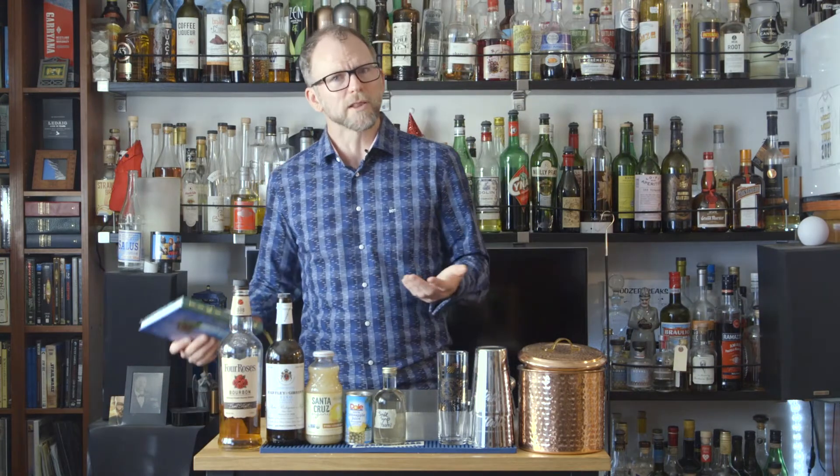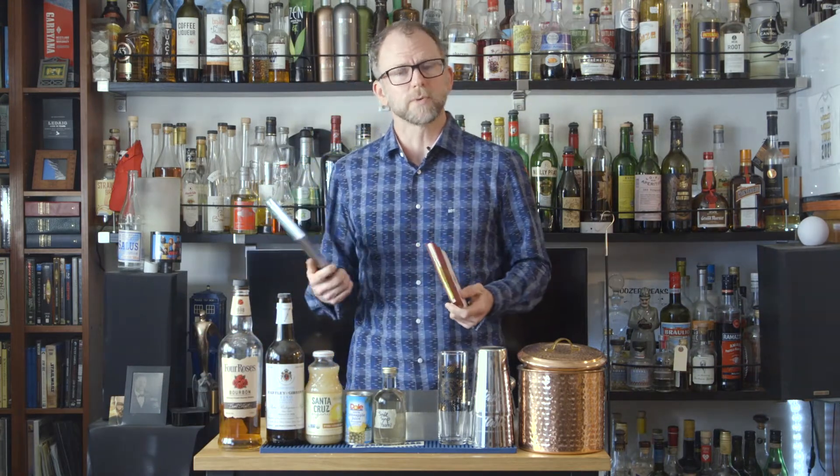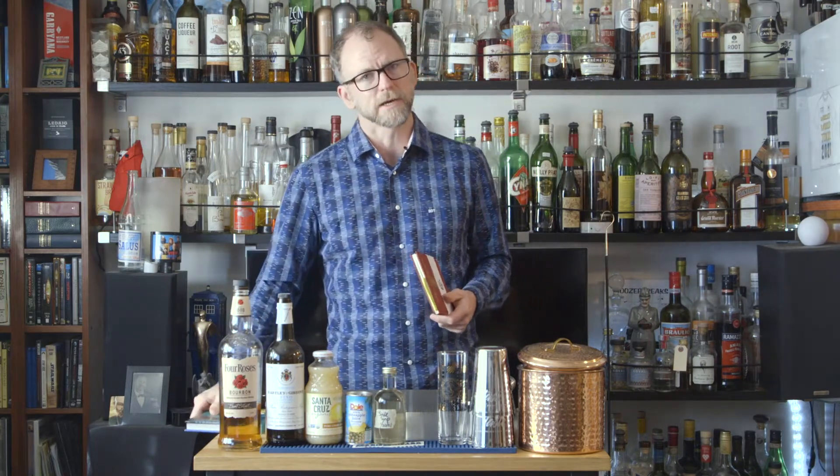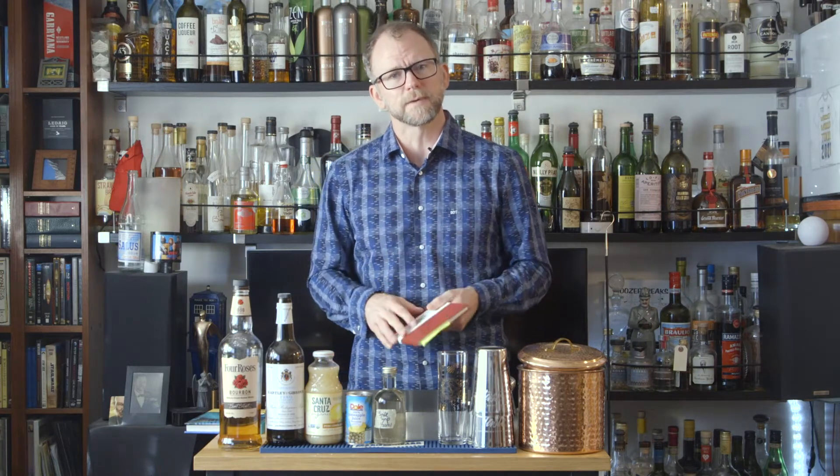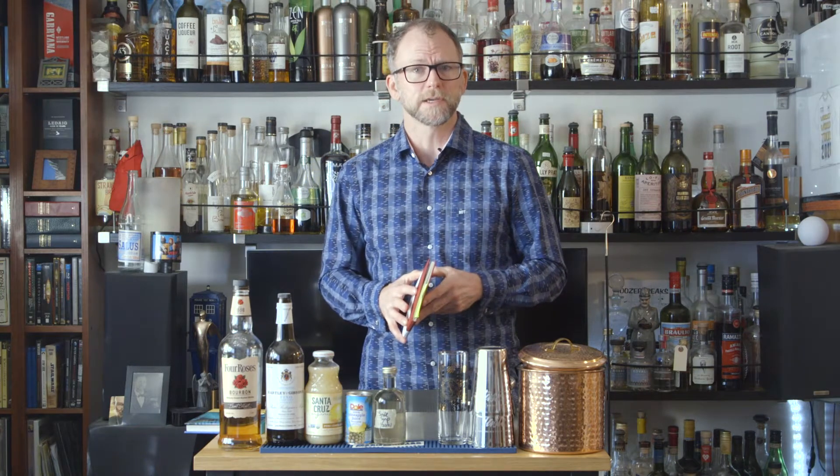As part of Black History Month, I've been highlighting drinks from African-American bartenders. One thing I learned this month that I thought was really important to point out was that between 2019, when Shannon Mustapha's Tiki Cocktails book came out, and 1917, when the very first cocktail book by an African-American was published, the number of cocktail recipe books published by African-Americans is zero.